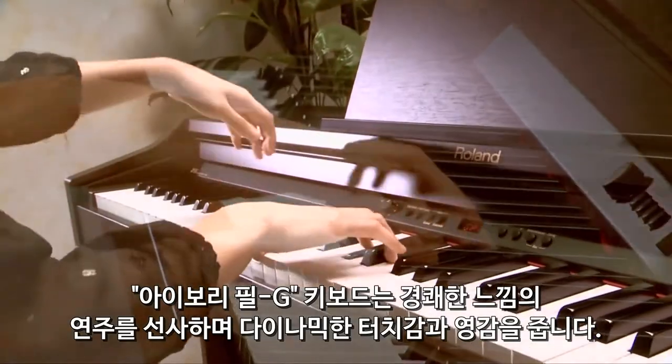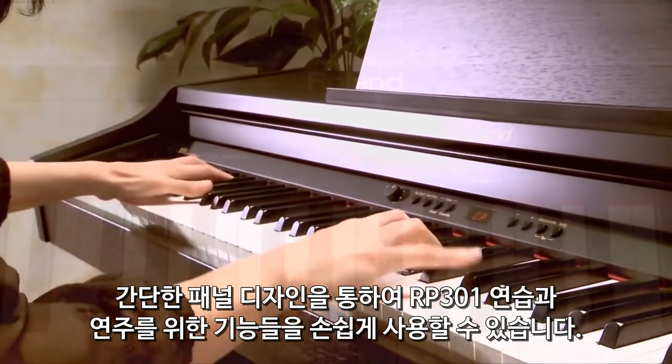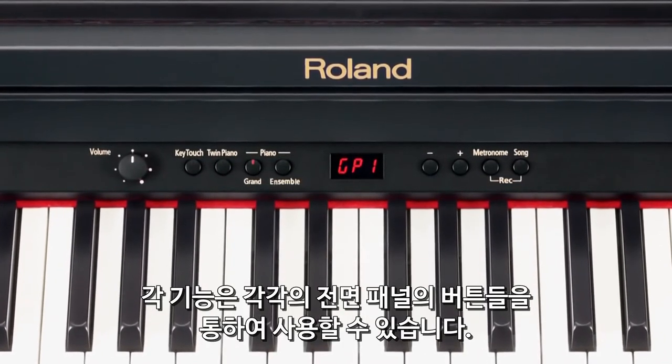The Ivory Feel G keyboard is a true pleasure to play, providing a dynamic touch and inspiring feel. With its simple panel design, the RP-301 gives you easy access to features for practice and performance, all accessible with dedicated front panel buttons.